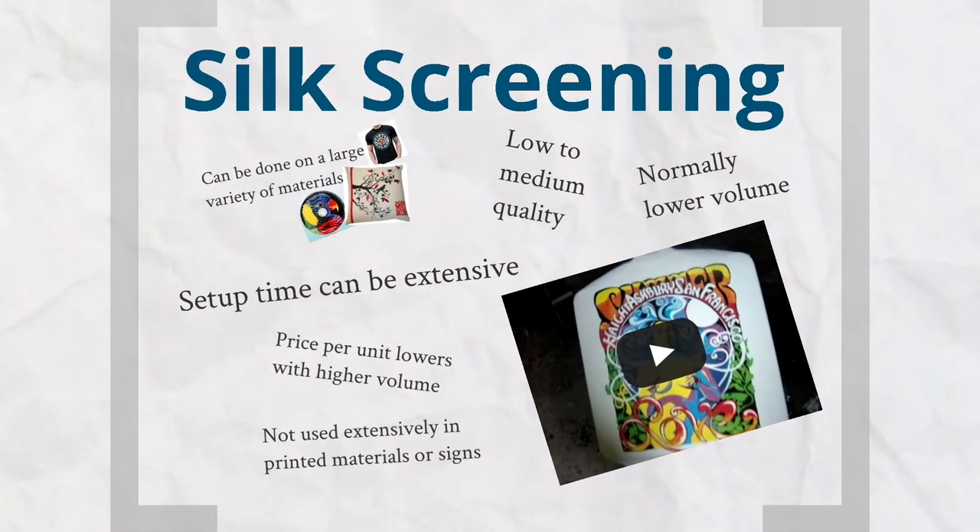Silk screening is a really interesting one. At first it was used mainly for artists — a lot of work by Picasso and lithography work was silk screened. It's a really interesting process and I'll try to show it the best I can.